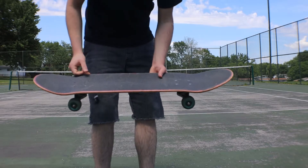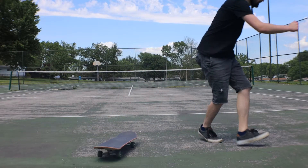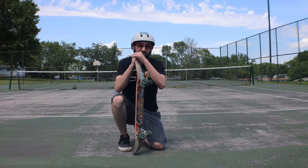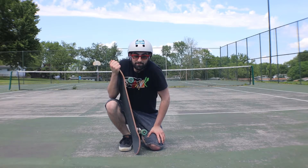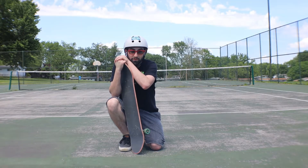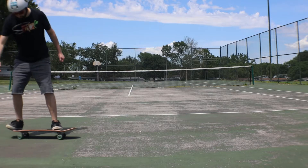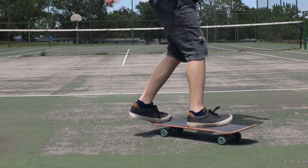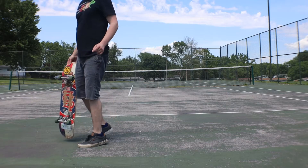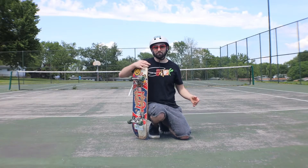Did you see that? We'll have to show that in the replay. I'm calling out this next one to my love, my favorite YouTuber and my favorite YouTuber subscriber — this one's for you. I'm going to land it right here, it's going to be clean. That time I got the switch front shove reverse, but I felt my heel drag.